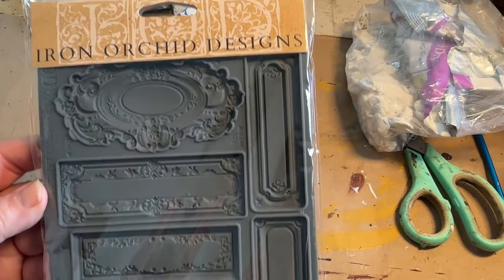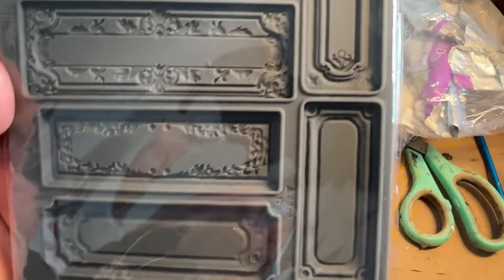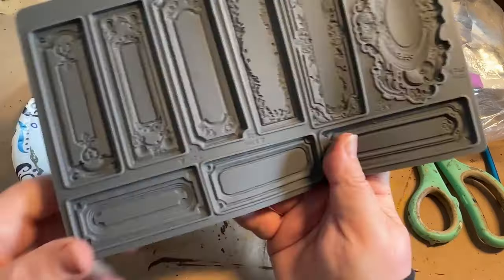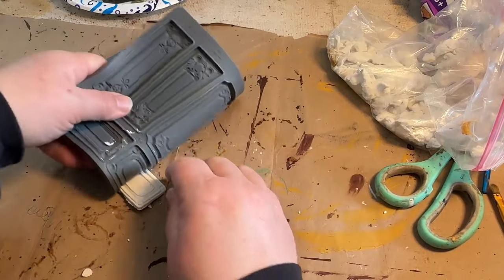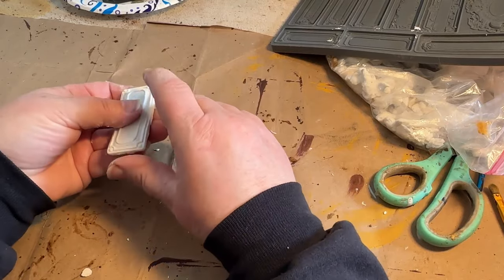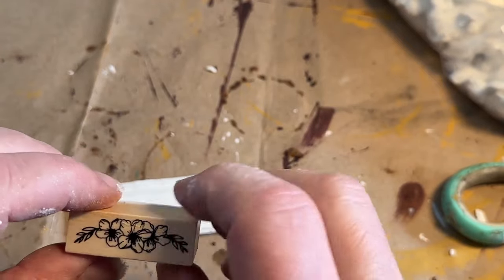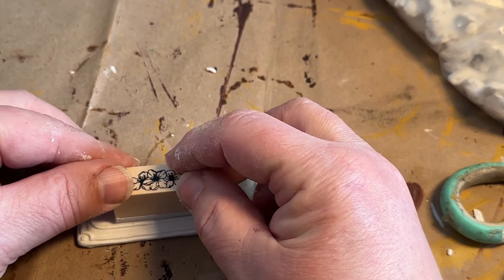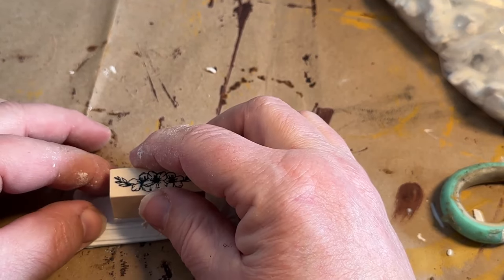I purchased a new mold from Iron Orchid Designs called Conservatory Labels — I was excited to get this and use it on this book. I'm figuring out which one I want to use. I'm going to use the bigger one where the middle is a little bit bigger so I can use a stamp on it. I use some cornstarch in my mold and it pops out so easily with my clay. I'm just going to soften up those edges a little bit. Then I have these stamps from the Scrapbooking Shop — I'm going to push the stamp gently down into the clay to get an impression before I let it dry, then lift it up and see what it looks like.